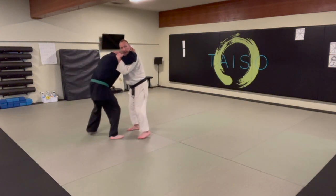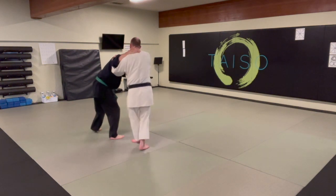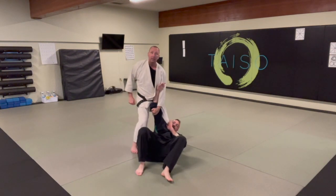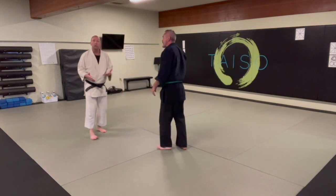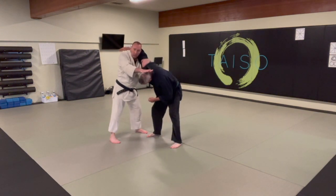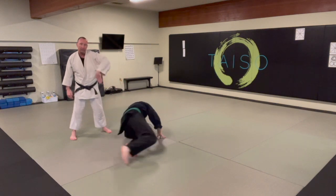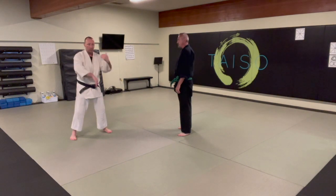Depending on how you get into position — if you're more in close, as I put downward pressure I can just take his head and stuff it between his knees. That is also a version, and now I'm in another version of tawara gaeshi. The important thing here is that as the head goes down — another version is I could push his head back this way and keep control of the arm — I'm driving the head down and snaking the arm from that underhook position, and that's the fundamental piece to the tawara gaeshi.